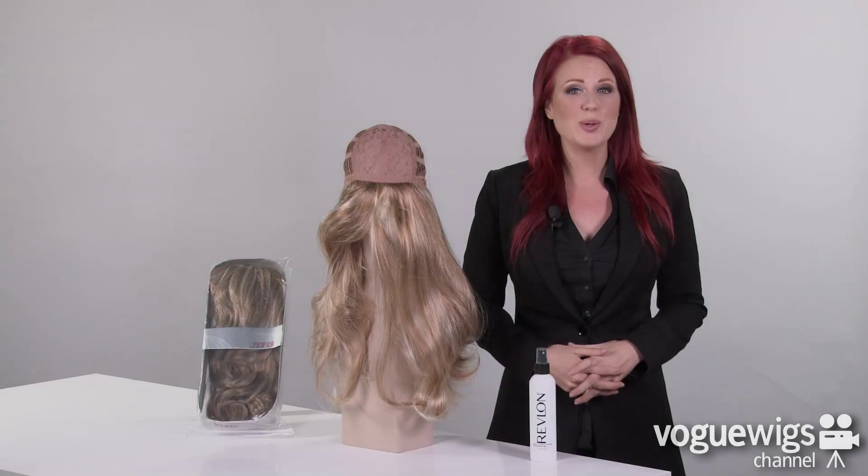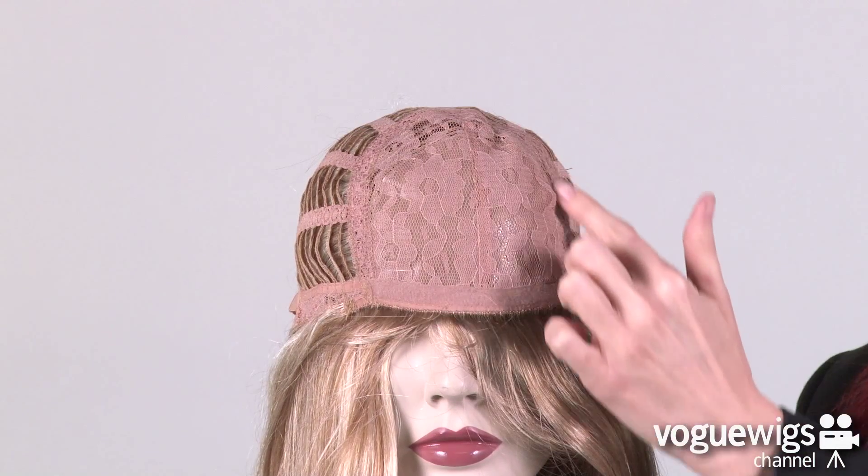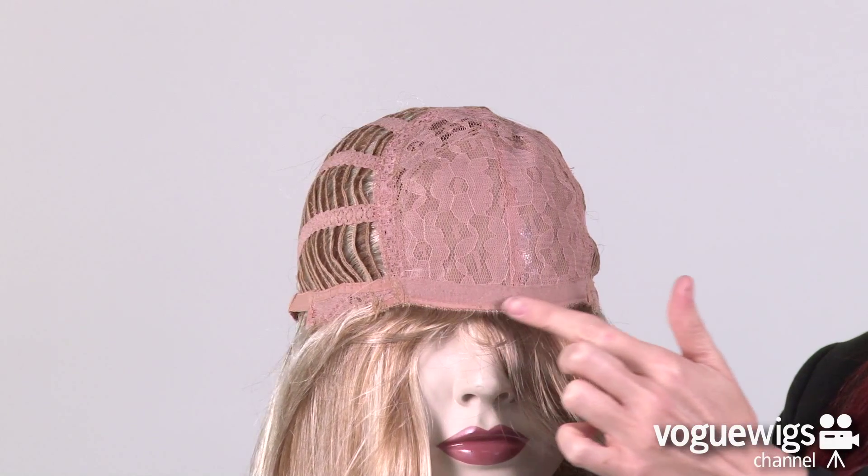Now let's take a quick look inside this wig's cap construction to see what makes it comfortable for everyday wear. On the front of this cap you'll notice a closed lace top as well as a soft band along the forehead.